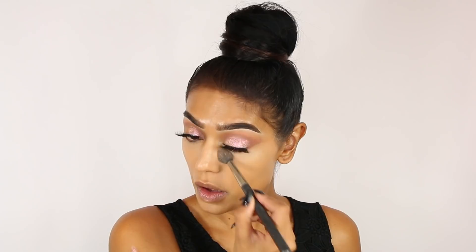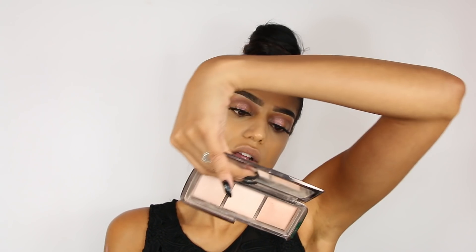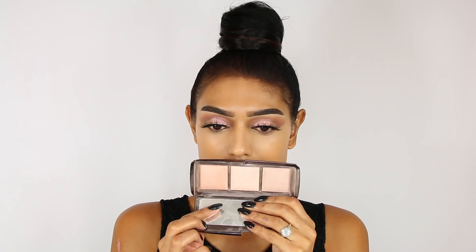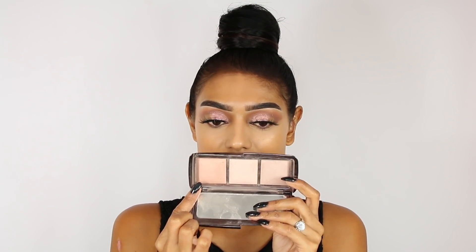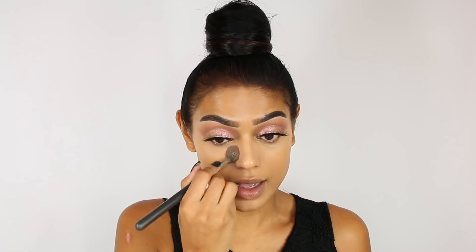Time to set the under eyes — I'm using my MAC 240S brush and the RCMA Translucent Powder. I do want to brighten my under eyes a little bit so I'm gonna use the Hourglass Ambient Lighting Palette and mix two shades together with the same MAC 240S brush, just to give me a little bit more of that highlighted look.